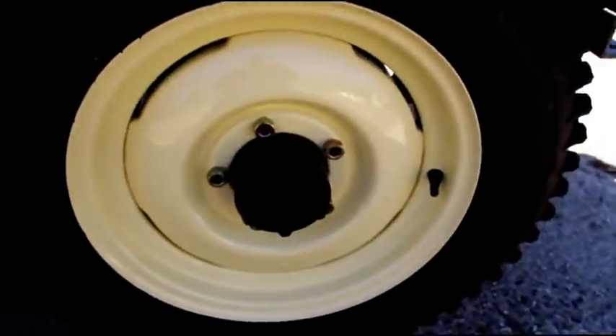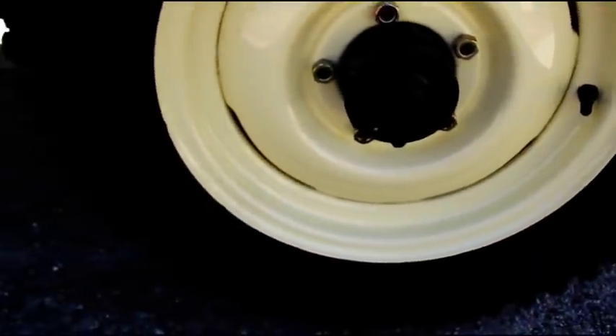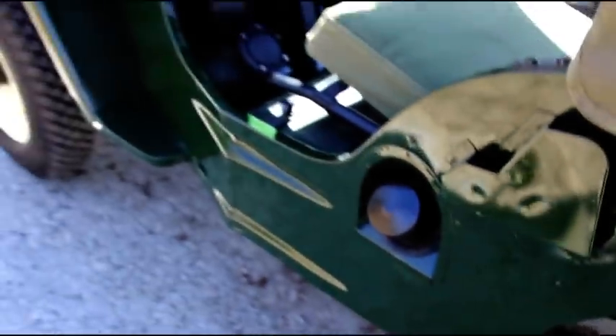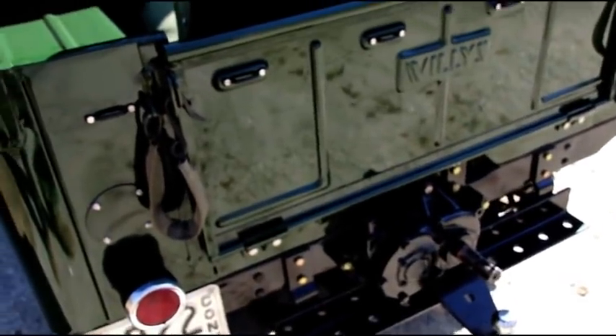We've got a full floating rear end in here — that's just what my customer wanted. Again, completely rebuilt — everything is 100% rebuilt on this. It's ready to go, it's ready to use and drive. It's like a brand new Jeep even though it's been finished for 10 or 12 years.